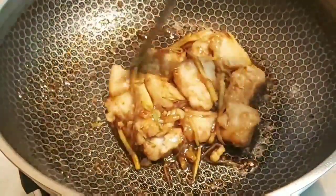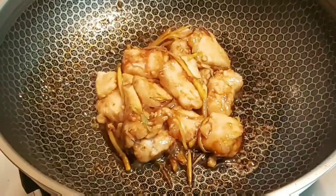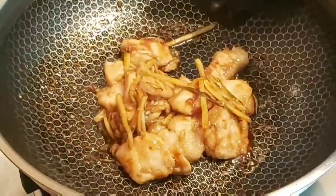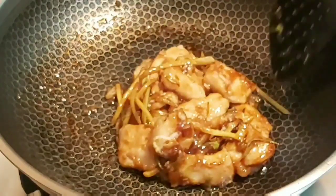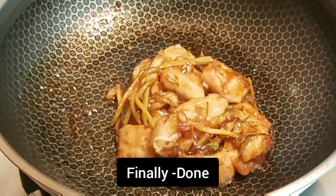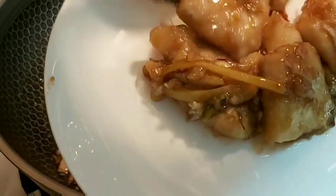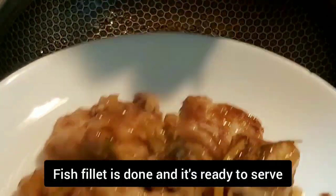And always remember, a good recipe is useless without heart in cooking. Happy tummy! This is our fish fillet with soy sauce and oyster sauce — it's ready to eat. Just prepare your rice. This is so delicious and easy to prepare with a handful of ingredients.